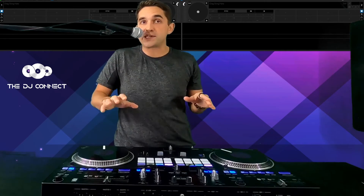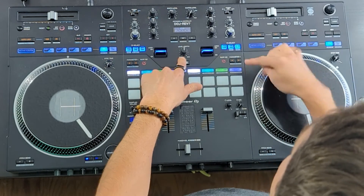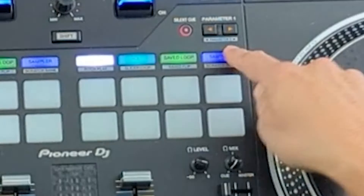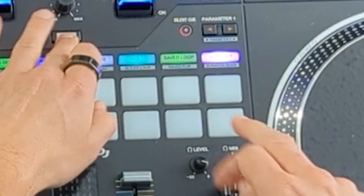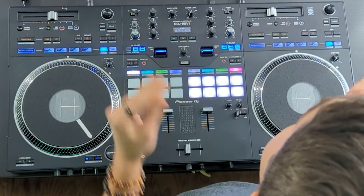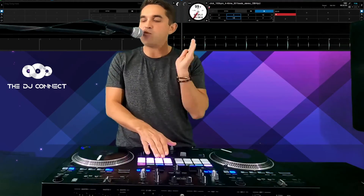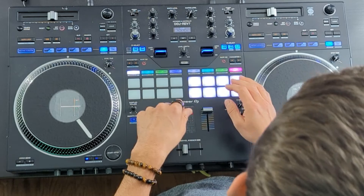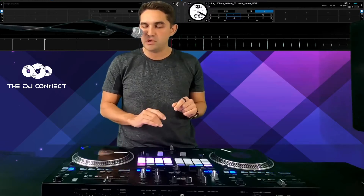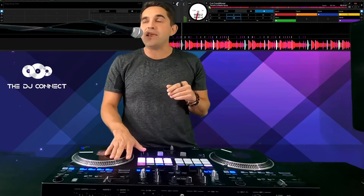Here we are on the controller, and this is how you get to scratch bank. Depending on which controller you have, it's actually gonna say scratch bank. I have the Rev 7, and it is the second feature — the shift feature on the sampler. If you just hit that button, you're in the sampler, but if you hit shift and hit that, now you're in the scratch bank. We're right now in scratch bank A.